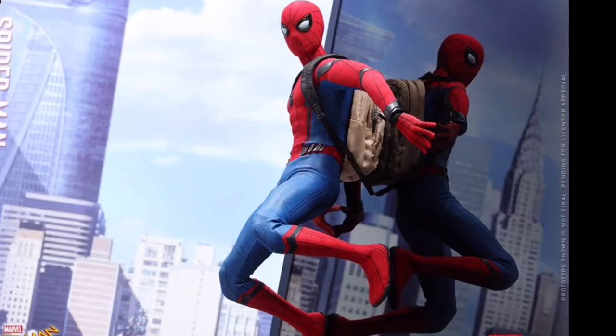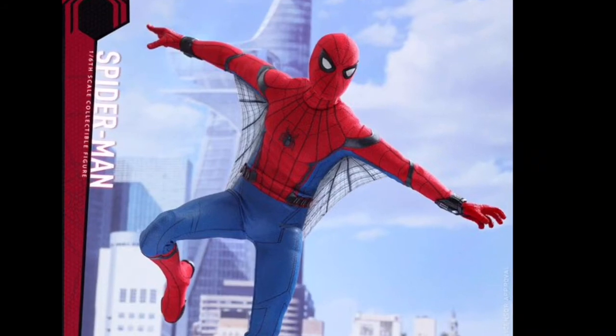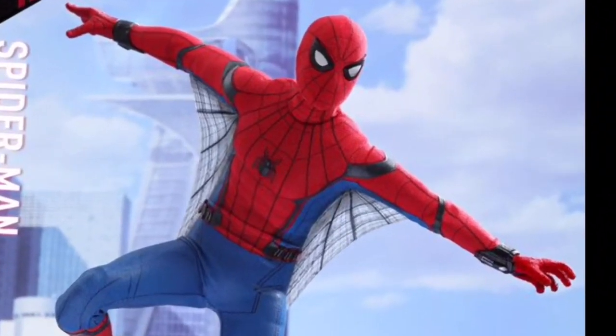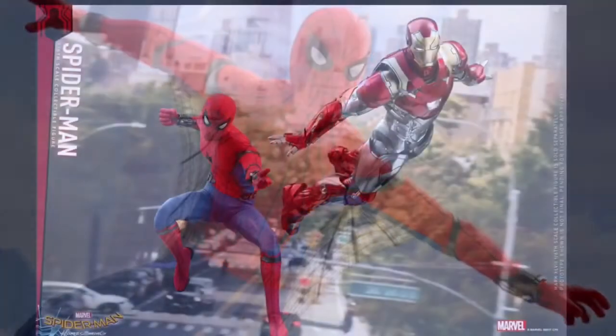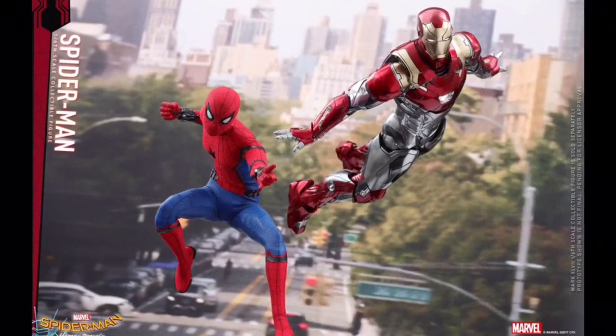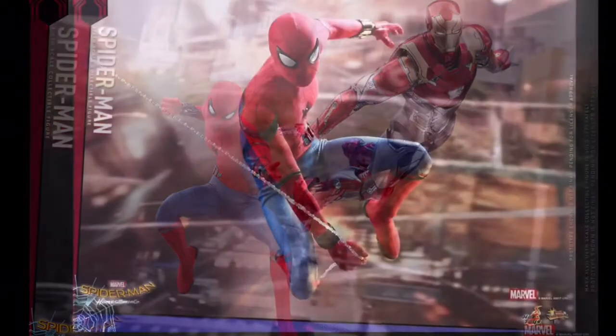I am really happy to see the photos of this figure — it looks so cool. You can see in the photo here it has web wings and it has different lenses and stuff. Each photo that comes up on this screen I'm just going to give my thoughts on it. Here you can see a photo of him posed next to Iron Man, which is so cool. I'm so glad he's part of the MCU and I'm so happy for this figure as well.